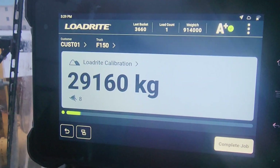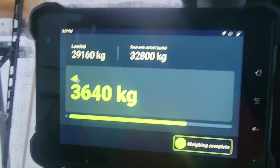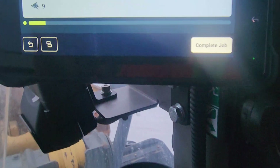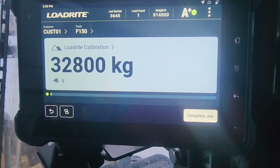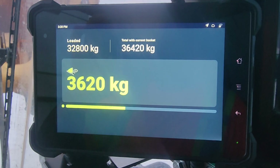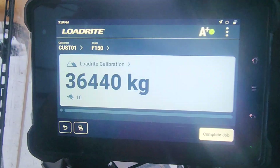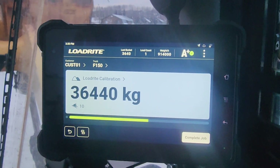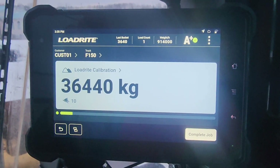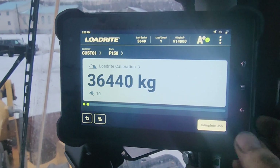Where are we at here? Eight. Nice. We should be 36... 360. That's beautiful. We're good with that. Look at that.